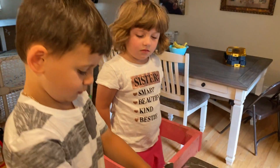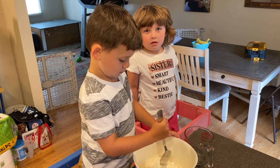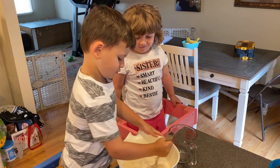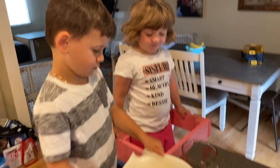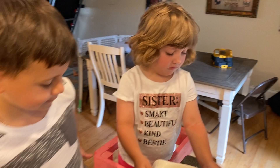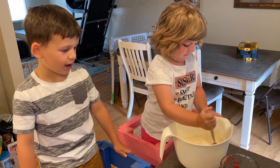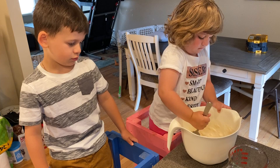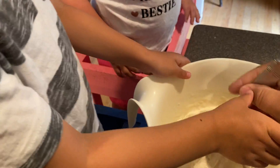Good job! Now we like to stir, and we have a little song in the Varenici household called 'Stir the Batter.' When it's Anthony's turn we sing — ready — 'Stir, stir, stir the batter, stir, stir, stir the batter, stir, stir, stir the batter, and stop!' Now it's Ella's turn. Then Anthony sings with me: 'Stir, stir, stir, stir, stir the batter, stir, stir, stir, stir the batter, and stop!' Obviously it looks like it needs a little more stirring, so that's when I usually finish.